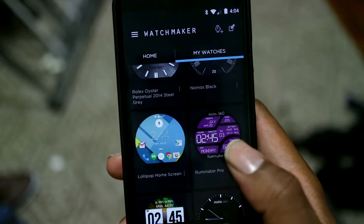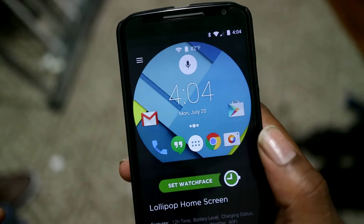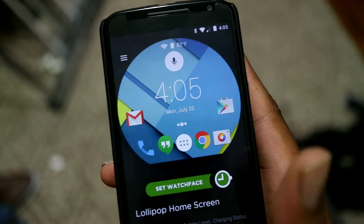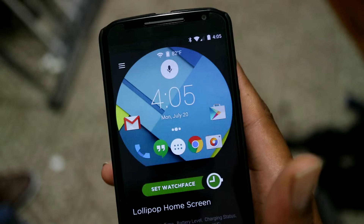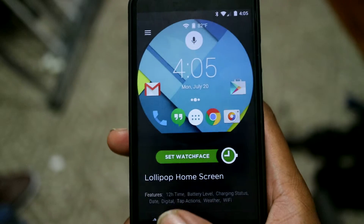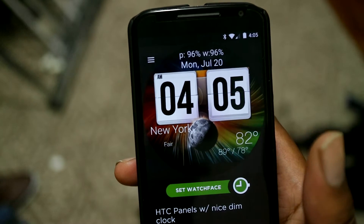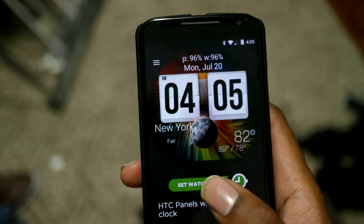There are a different number of Rolex faces, and Luminator Pro stuff. This one I like because it gives you a lot of different tap actions where if you tap on any of those icons on your watch, it'll actually launch the respective application on your phone. It ties in with the whole Lollipop theme on your phone. There's an HTC-styled watch face that gives you the phone and watch battery at the top, gives you the date, and kind of flips through the time like old HTC phones. It gives you the weather high and low at the bottom — Fair, New York.